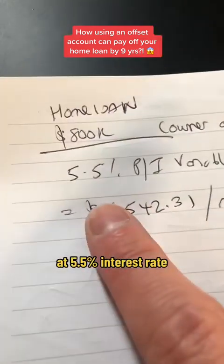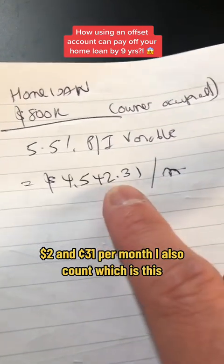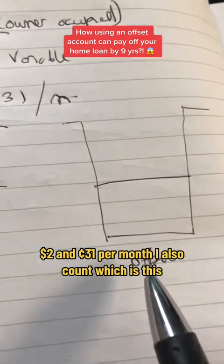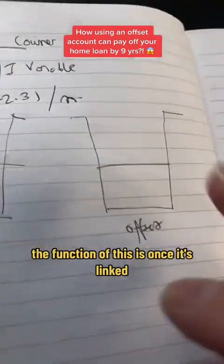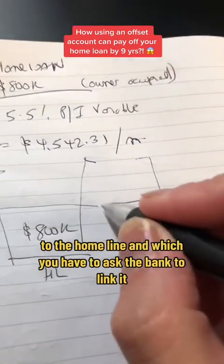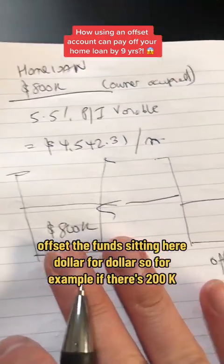Now let's go to the drawing board. At 5.5% interest rate, principal interest variable, the repayment is $4,542.31 per month. Our offset account — which is this soya milk here, filled with 200k — once it's linked to the home loan, which you have to ask the bank to link it, it will offset the funds sitting here dollar for dollar.